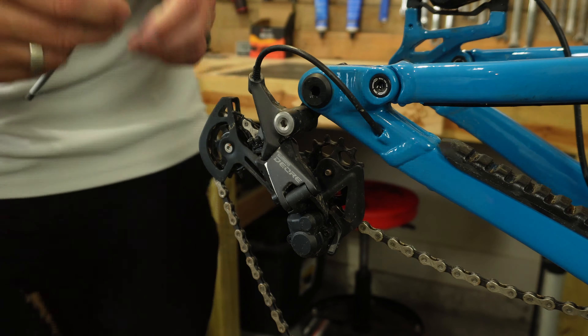The next step is to remove the derailleur hanger that is currently on the bike. To remove the derailleur hanger you are going to have to remove the rear derailleur first. You're going to need both a five millimeter allen key and a six millimeter allen key. The rear derailleur takes the five millimeter allen key — it's as simple as unscrewing the bolt on the rear derailleur from the derailleur hanger.